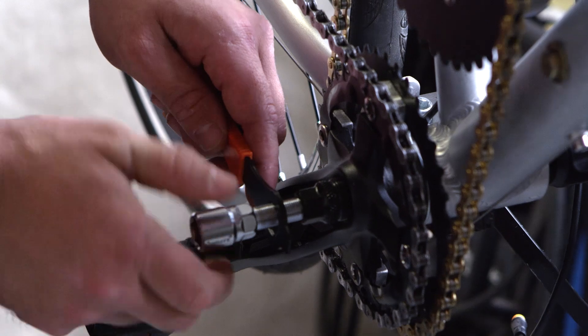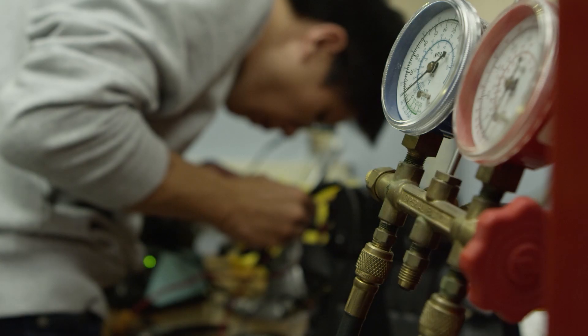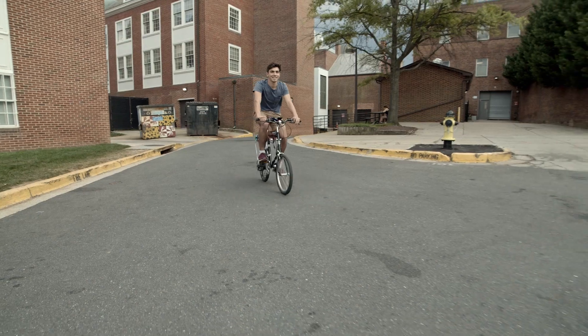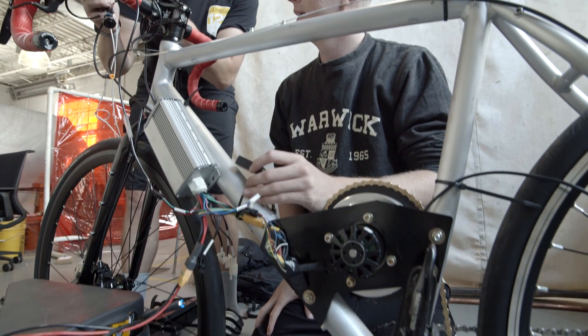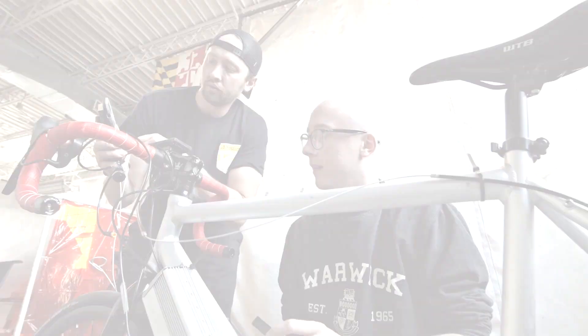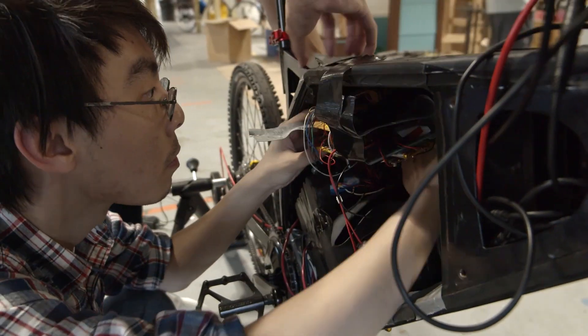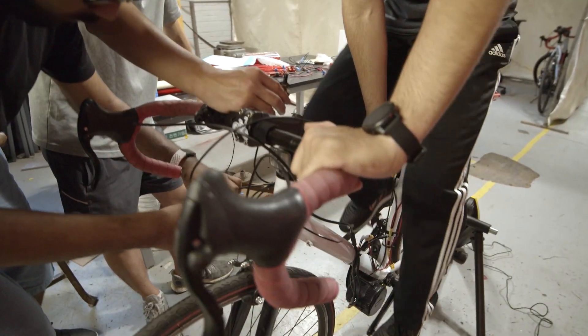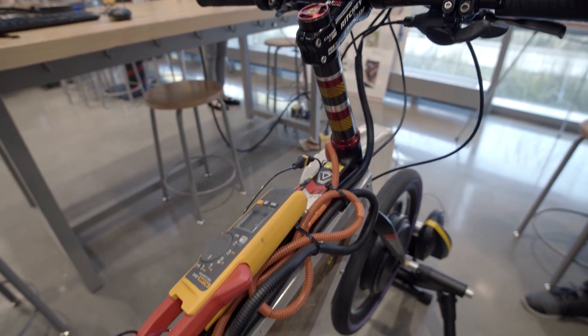The e-bike challenge is designed to foster innovations in building e-bikes with new or expanded features. One of those aims is to extend the overall range of the bicycle to 125 miles, which realistically no commercial bicycle under 30 kilograms is capable of doing at this point. Electric bikes are very ubiquitous nowadays, so a design with this tremendous range of 125 miles could potentially be a leader in electric bike design.